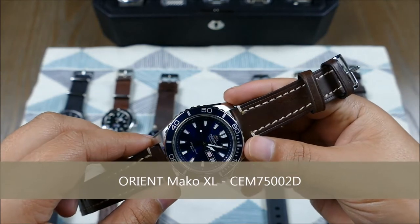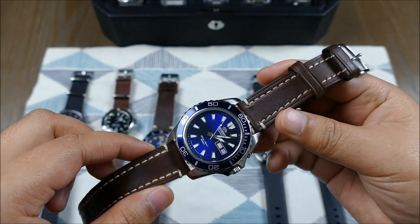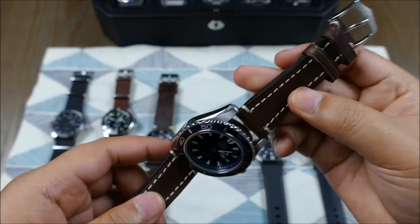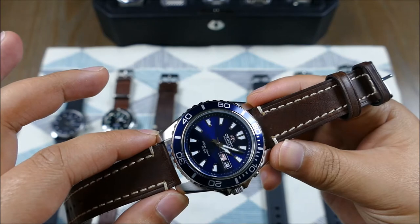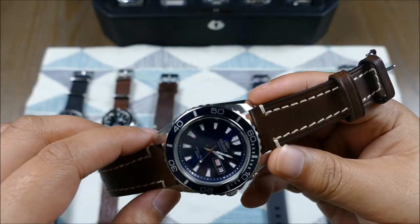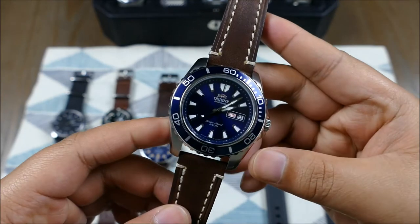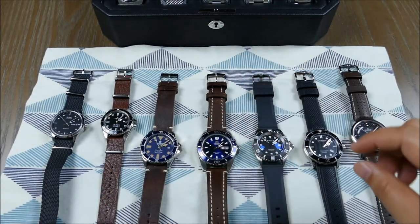This is one of my beaters — the Orient Mako XL — and I put it on a great Hirsch Liberty strap. Hirsch makes pretty much the standard as far as straps go. It's very thick but also very comfortable and sturdy — a very high-end strap. A lot of affordable watches fall short with their bracelet or clasp, but you can take these watches with solid cases and movements and really upgrade them. This combo works as a great daily wear.